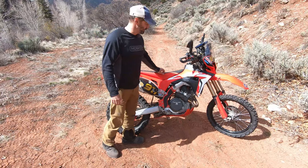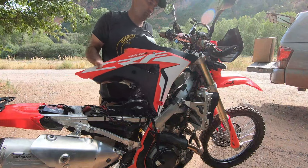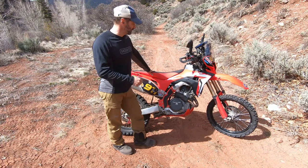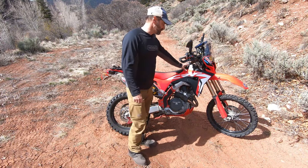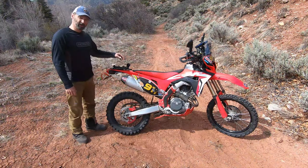The next mod I went with is the IMS 3-gallon tank. Right now it and a 20-liter Nomad tank are the only two aftermarket tanks I'm aware of. The IMS goes on really well, it looks great, and for me it's worked perfectly. The luggage rack I went with is the Skags rack.